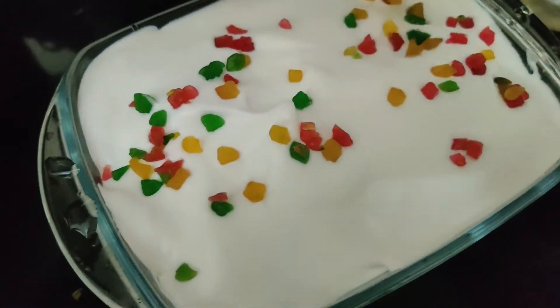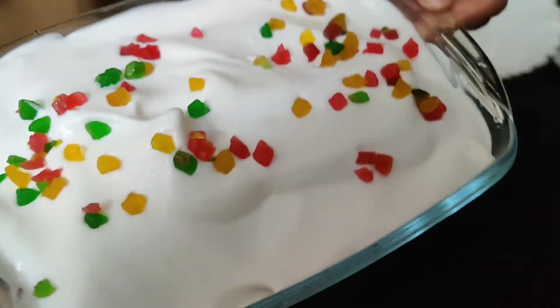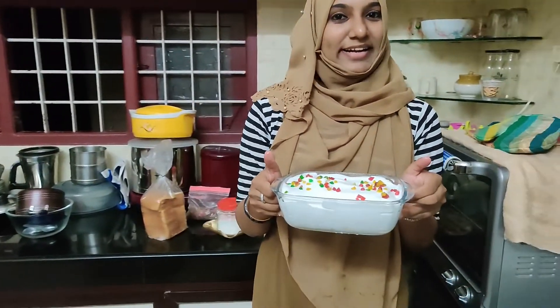It's very attractive! Let's put it all together — the simple wet bread pudding is ready.